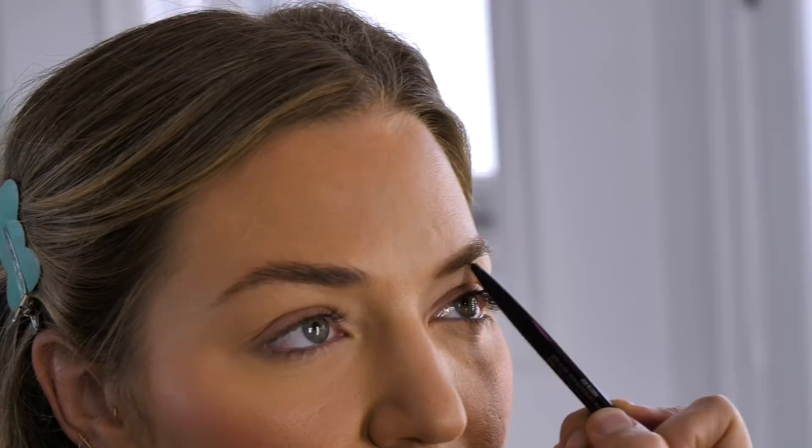Now it's time for brows. This is the Kevin Aucoin brow pencil, the color is Ash Blonde. Now we're going to set this with Glossier Boy Brow. The only thing I don't like about brow gel sometimes is if you're going to be reckless that day and you touch your eyebrow, it can look kind of crazy. Brows are complete!